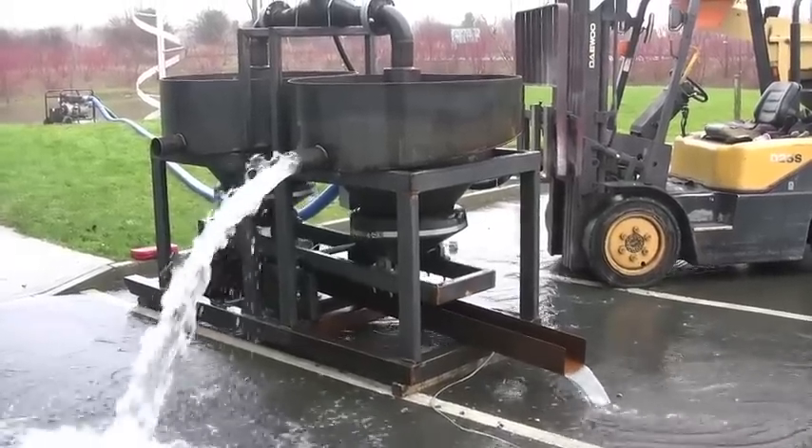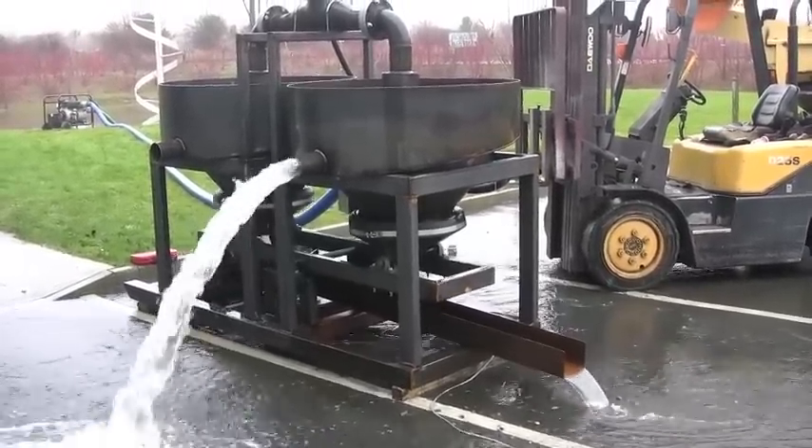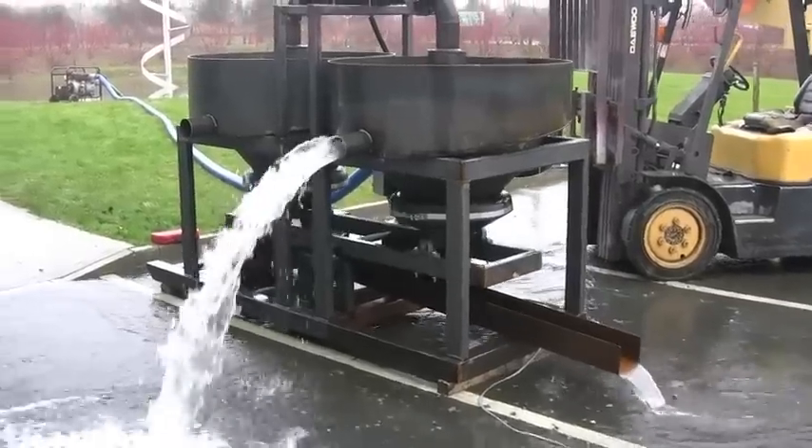And smaller fine gold — even though the sluice will catch all fine gold. You can see how smooth the action is.